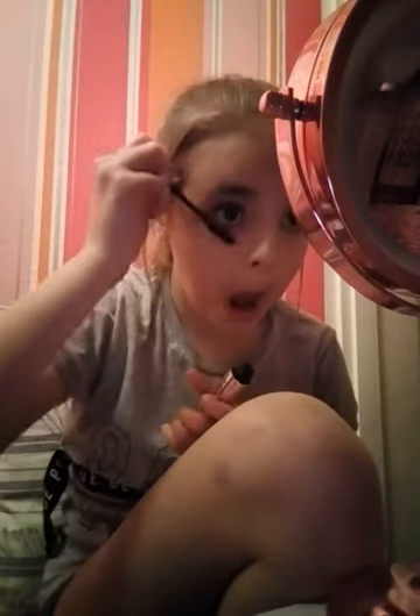I'm going to take this lash control mascara which is also really good. I'm just going to put a bit on my bottom lashes as well.